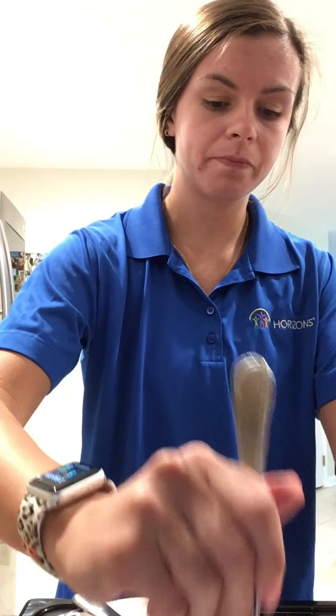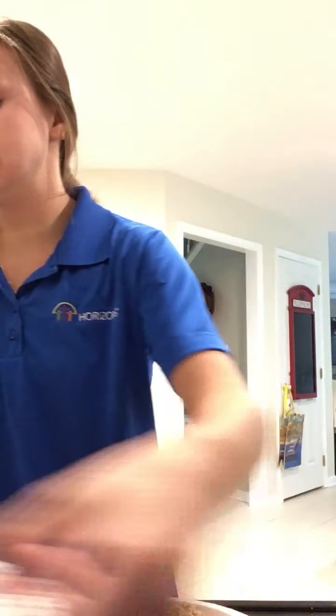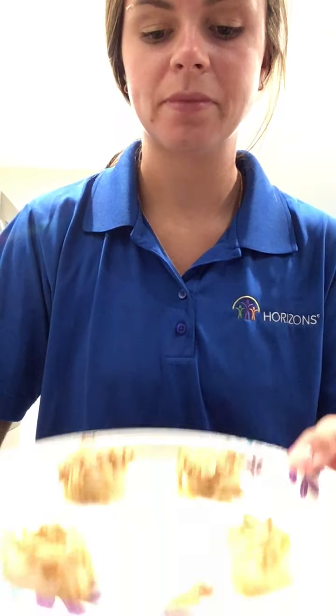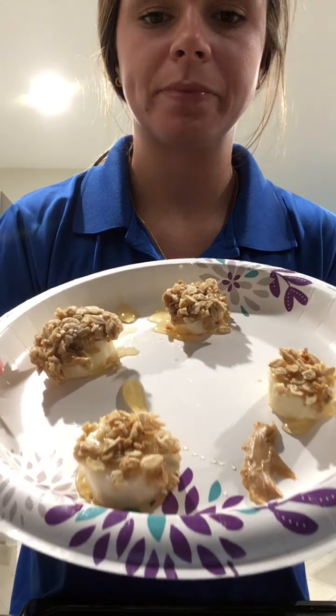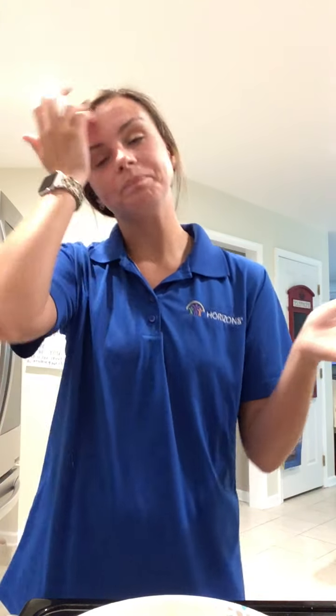I'm wiping off my hands and this is the final product — don't want them to spill, but that's what it looks like! It's a peanut butter, oat, honey, banana slice — or you can just do banana with honey and oats. It's super good!